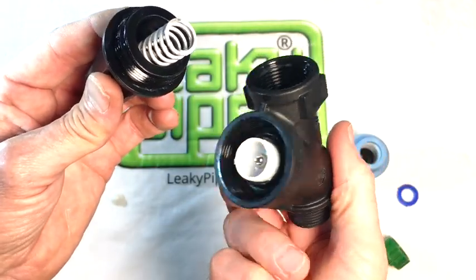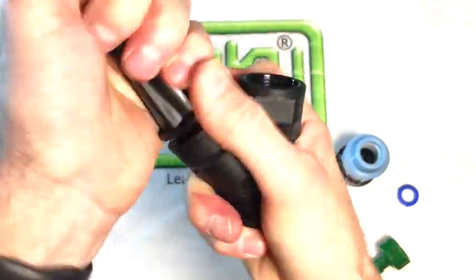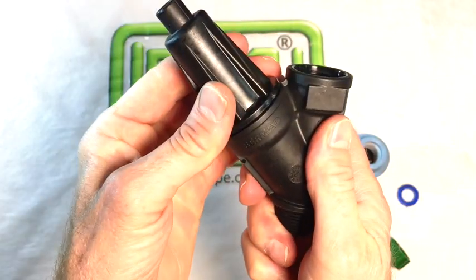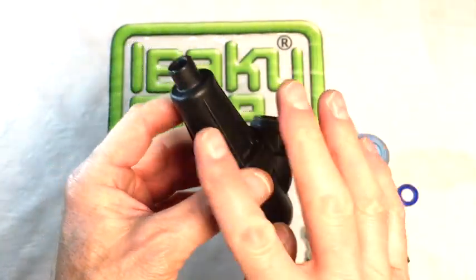If we offer up the two parts to reassemble them, put the spring in properly, hold it, give it a twist up and it seals on a rubber washer inside. What we have is the upstream, the cone, the adjuster, and then we have the downstream.